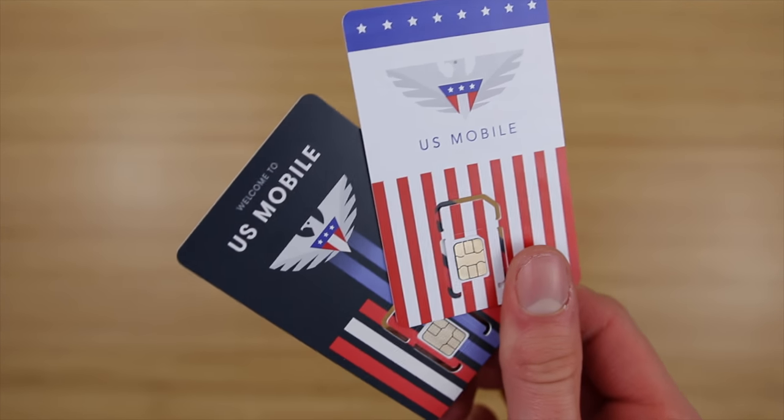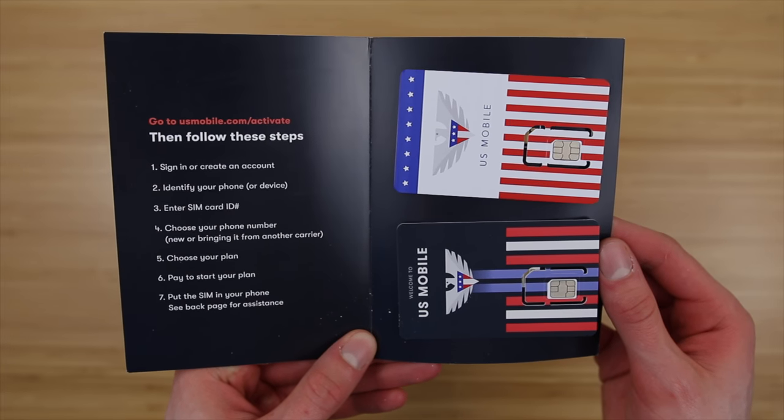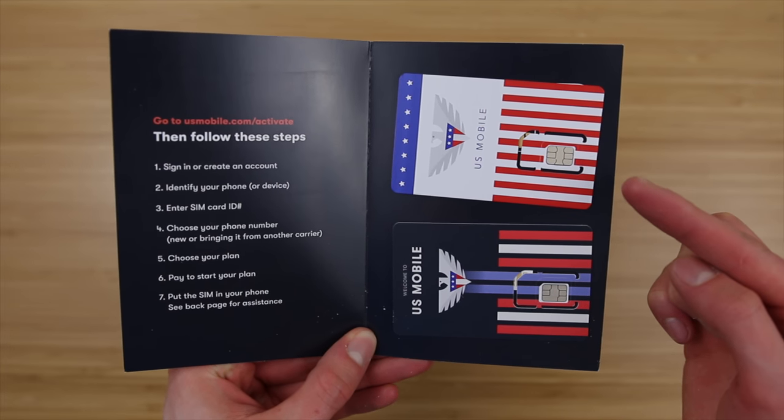Open them up, marvel at their beautiful design — or maybe that's just me, because I've tried a few SIM cards in my day and none have looked quite this good. Okay, back to the video.